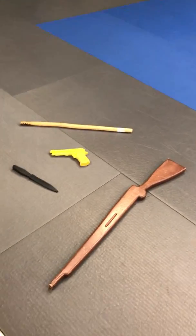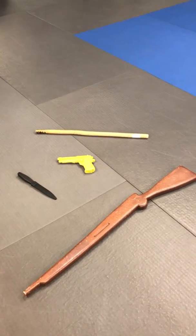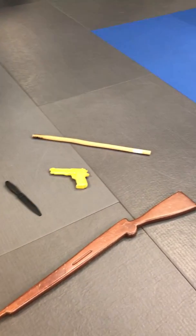I want to talk about acceleration. In levels 4 and 5, whether it be a long gun, handgun, stick, or knife, it's all about accelerating into the fight — we have to explosively get in there.